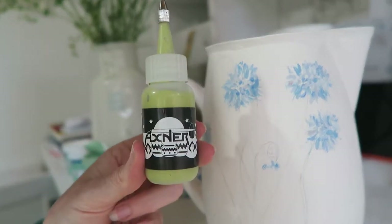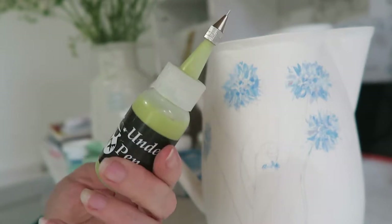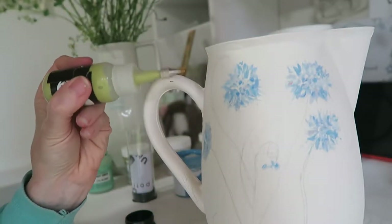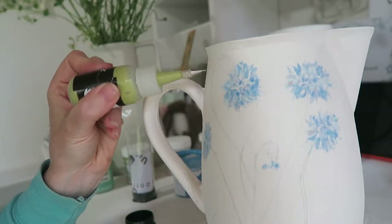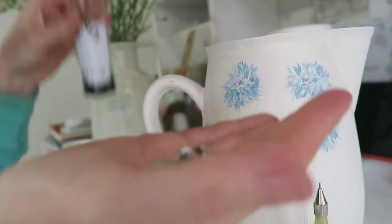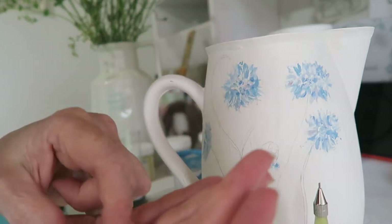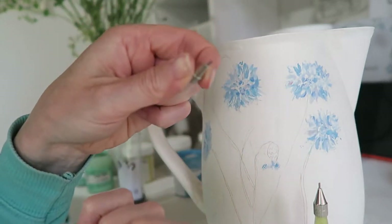So this is an Amaco underglaze pen. I'm going to use the underglaze pen to do the stems. There are various size nibs, from small to medium size.